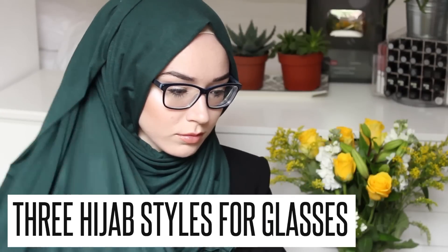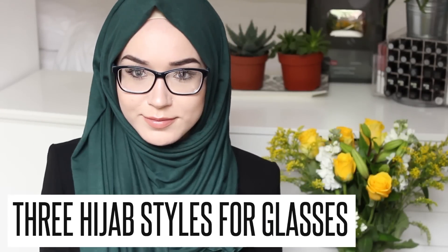Asalaamu Alaikum, hey guys, hope you're well. So today I'm going to be filming three hijab tutorials for glasses wearers, as this has been highly requested. I am using the maxi jersey scarf in forest green. This first tutorial is really simple and easy — literally what I do is I fold a few inches in because it is a maxi scarf, and then I place it on top of my head.